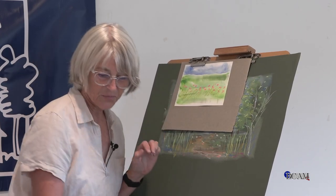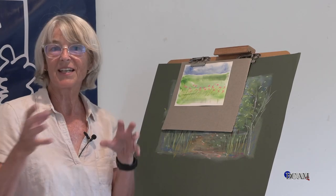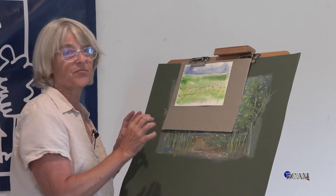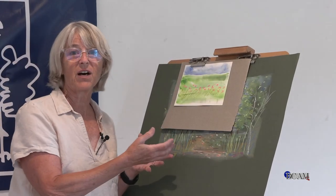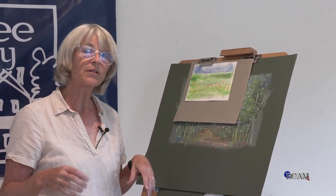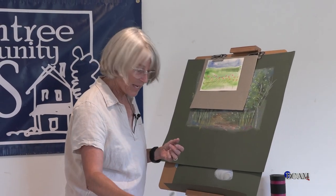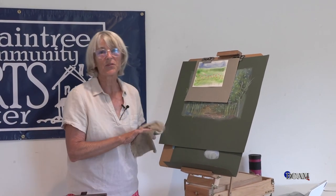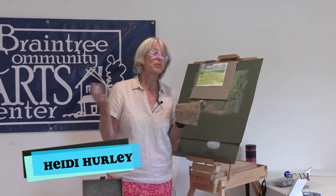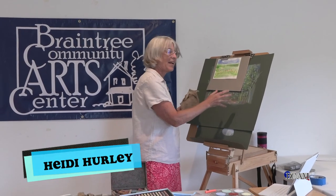I'm hoping I had the opportunity to share some fun things with you to try. I explored, I made an oops, I had some fun. It's all about just trying out different materials. Today was pastels - it's fun, it's messy, and it's a blast. So until the next time, for BCAM and Branch Community Arts Center, I'm Heidi Hurley - I want to wish you awesome creating, do art, and have fun. Take care.